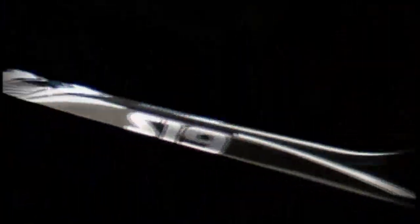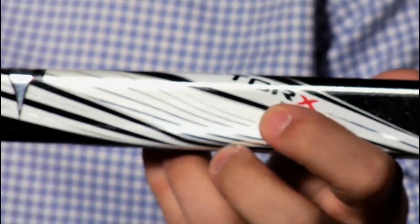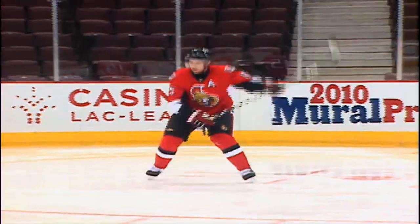And then it's off to the NHL. The whole idea behind Torx technology is torsional resistance for not only greater accuracy but also to maximize the amount of velocity that you've generated with your hands. Elliptical technology gives it a pretty good snap — a lot of pop really comes off the blade.